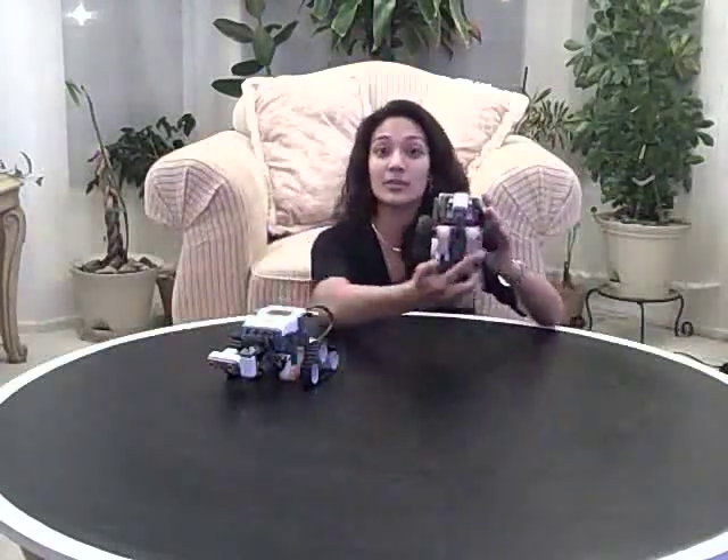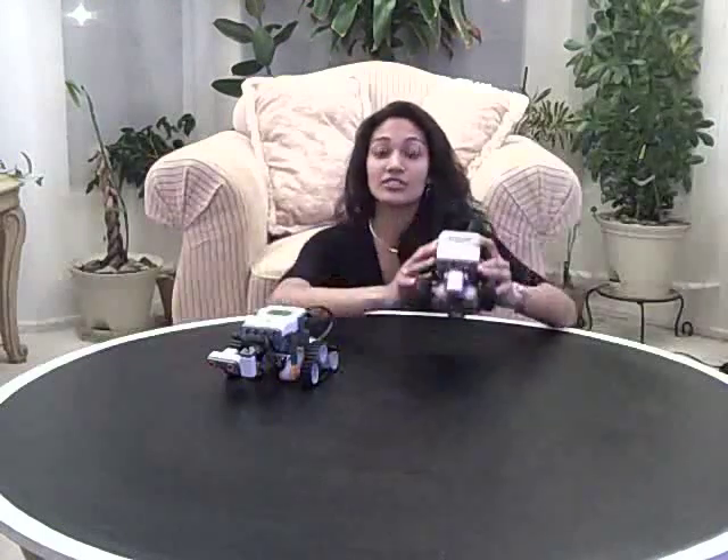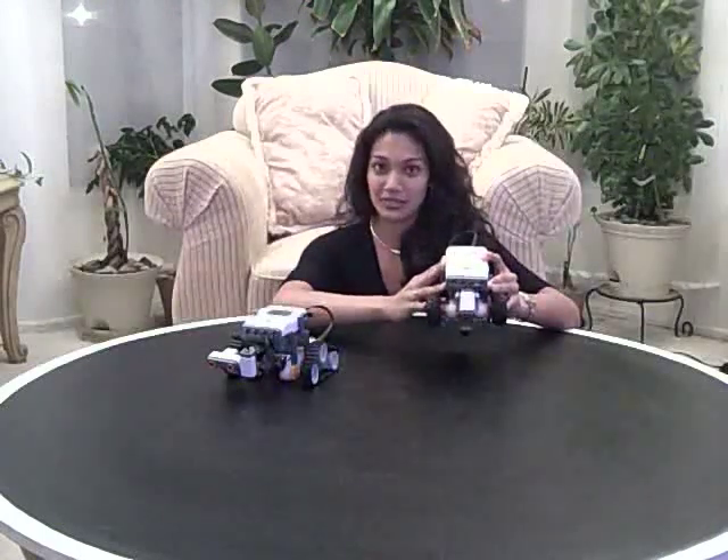The first robot is the tri-bot. It runs on three wheels and has a light sensor which is used to follow a black line, which we will demonstrate momentarily.